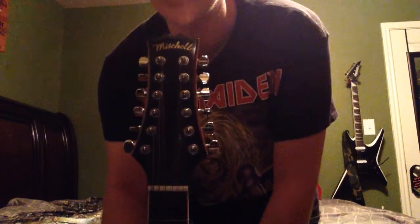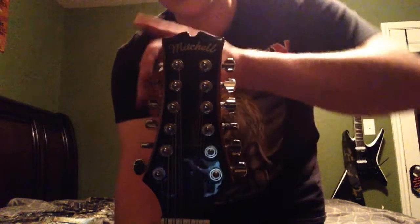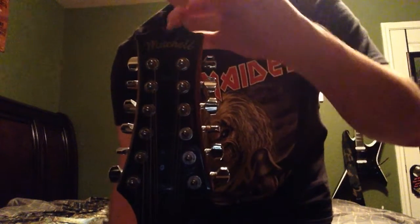Of course, the Mitchell branding on the top — it's a little dusty. There's 6 tuners on this side and 6 on this side, and I kind of really like this top right there that goes down.